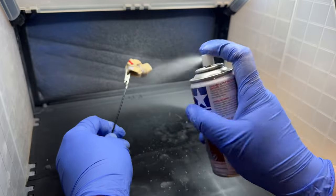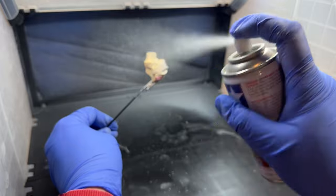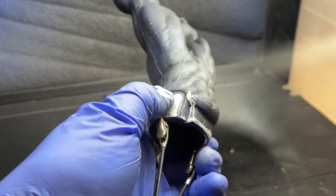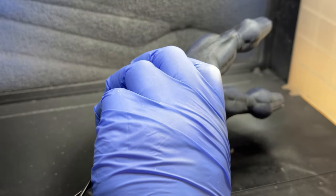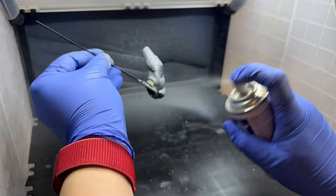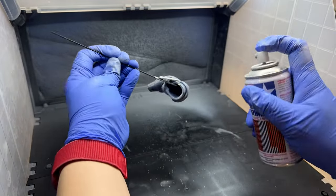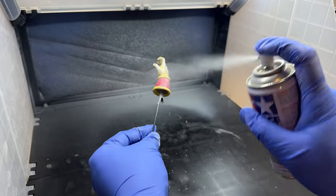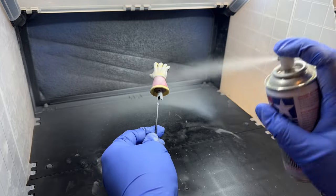I'm using Tamiya Surface Primer on this just so we can get a nice clean coat on it and to make sure that all the paint that I'm using adheres to it. Whenever you're spray painting a figure, make sure you always wear a mask and use some sort of airbrush spray booth to suck away any of the aerosols, or just do this outside. When I was painting this figure, it was in the middle of winter and also the middle of the night, so there's no way that I was going to go outside and do this.